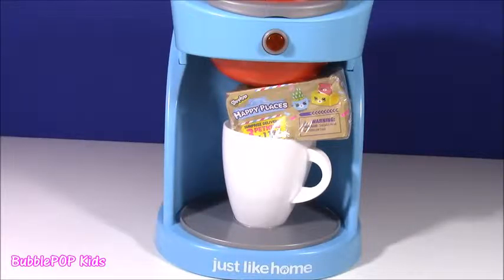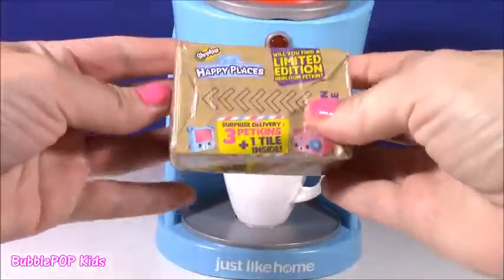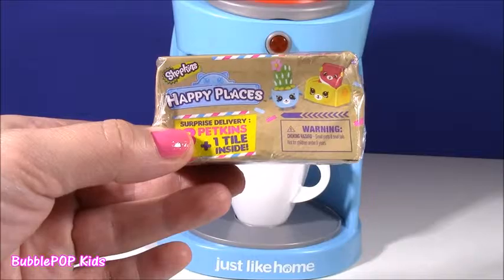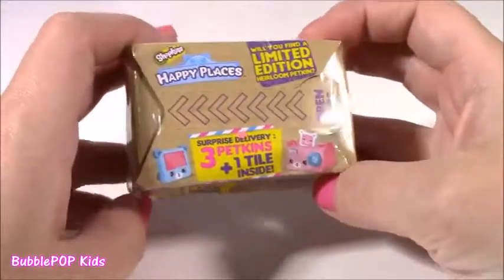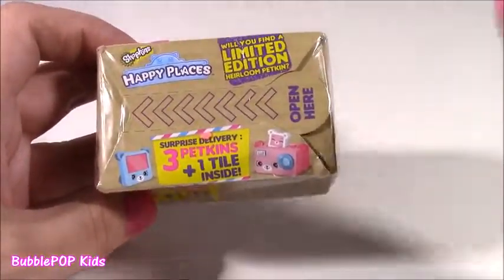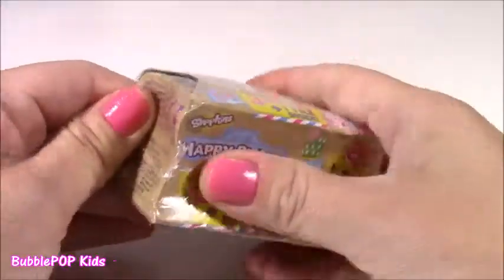Whoa, we definitely did not get coffee or tea. What did we get in our coffee cup? It looks like... I have wanted one of these forever! It is a Shopkins Happy Place blind box. I can't believe my eyes! This machine must have known what I was hoping for. This is the first ever Shopkins Happy Places I will ever open. I'm so happy to find them. I really don't even know what's inside — they kind of look like Petkins. Surprise delivery! We get three Petkins and a tile.